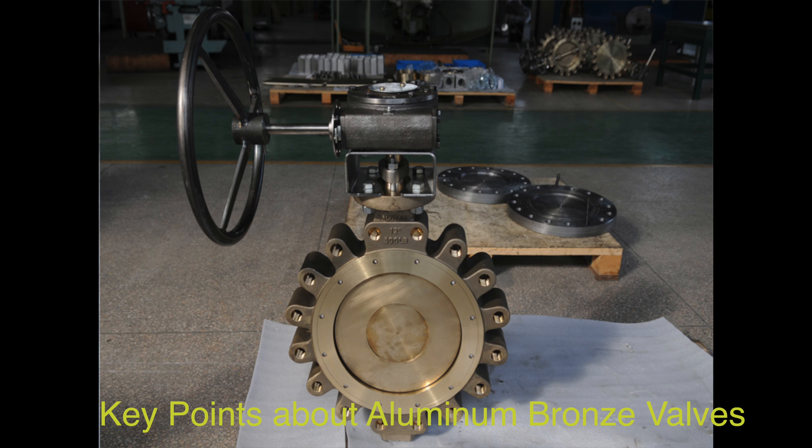Aluminum bronze valves are commonly used in various industrial applications where a reliable, durable, and corrosion-resistant valve is required. These valves have advantageous properties such as resistance to corrosive chemicals, high electrical conductivity, and strength, making them suitable for industrial applications.